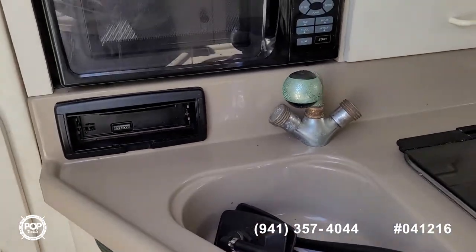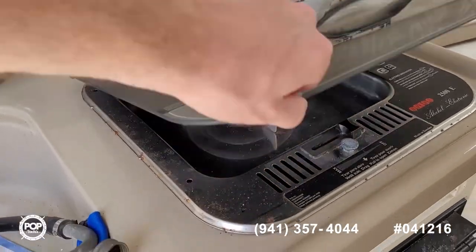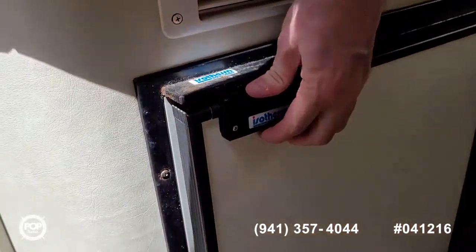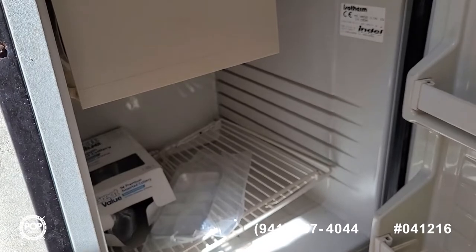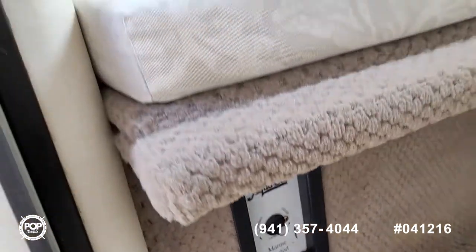Freshwater sink, your microwave, your electric or alcohol stovetop, and an Isotherm fridge with a small freezer space. You can see your air conditioning controls right there.